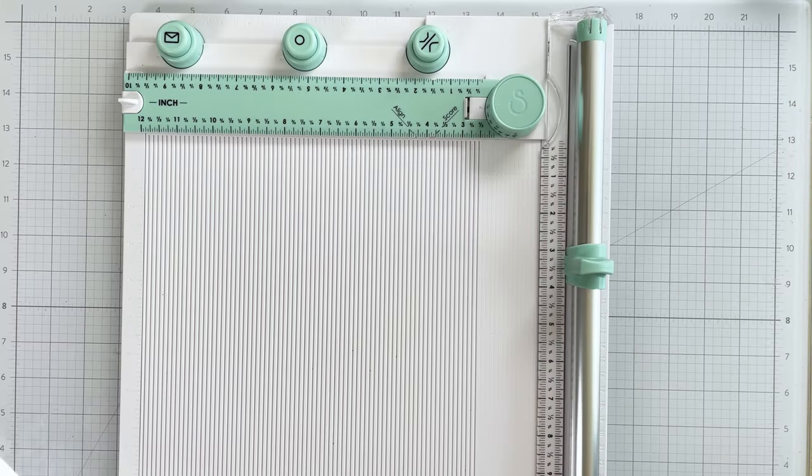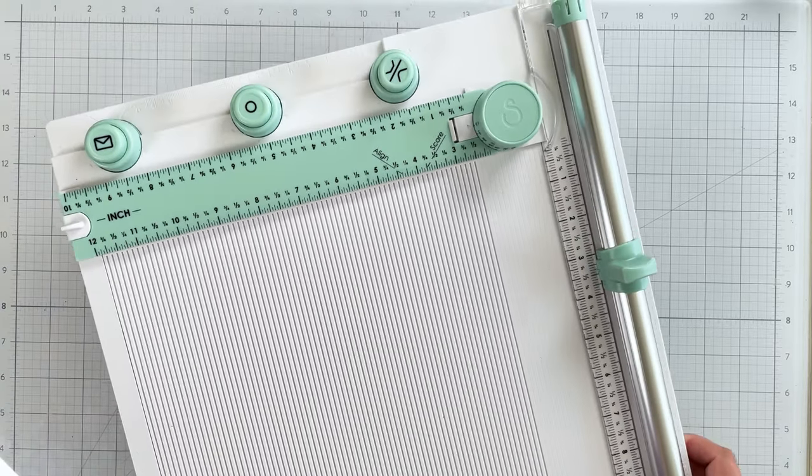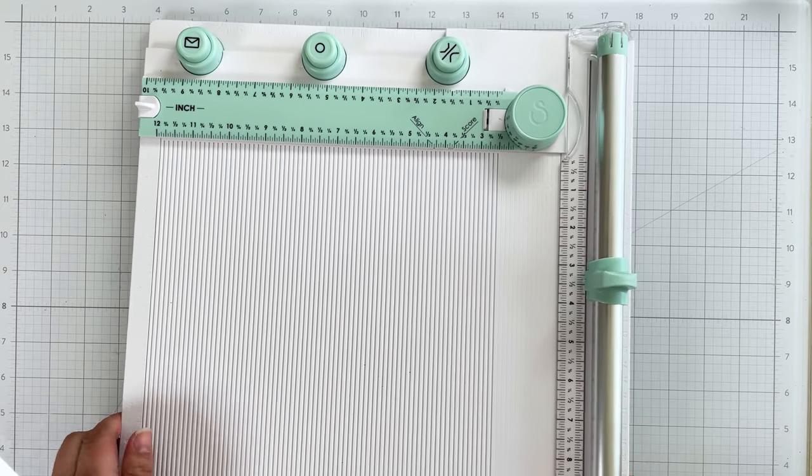Hello crafty friends and welcome to my channel. I'm Adrienne Bozzi of Alice Scraps Wonderland. Today I want to share a brand new Sizzix tool that every paper crafter needs: the scoring board and trimmer.